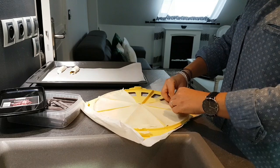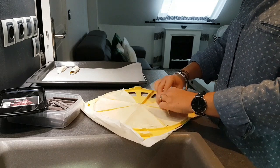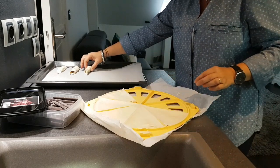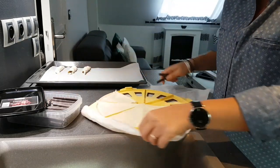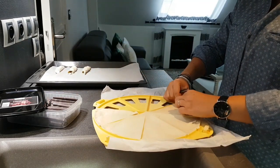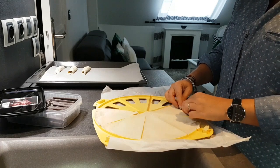Расскажите мне, хозяюшки, какую выпечку делаете вы? Какую выпечку любят у вас? Может быть, пироги делаете, пирожки сладкие. Я думаю, что делаете — ну, кто не совсем на диете. А если даже на диете, то, может быть, делает своим родным и любимым.